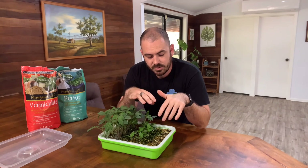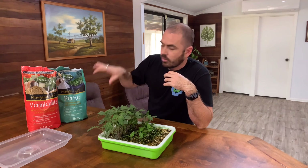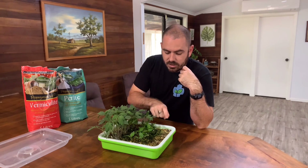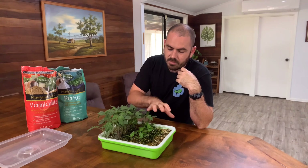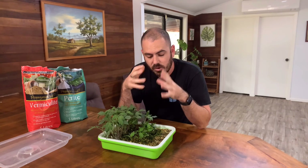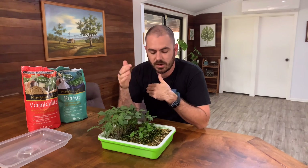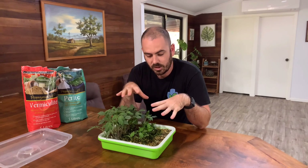The vermiculite and perlite themselves are inert — the only thing you're affecting in the oven is stuff that's come in from outside, like algae, roots, and organic matter from the nutrients. This isn't a forever process; you'll reach a point where you're better off just throwing it out and starting again. You may only get two or three uses out of the vermiculite and perlite.